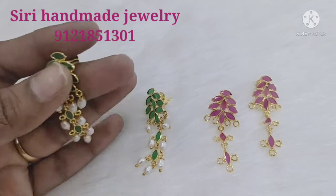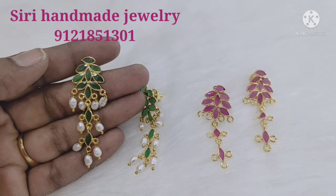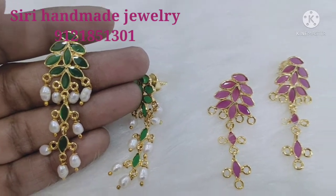If you want to make a new color, please like, share, and comment. This is a gold replica design, available in two colors.